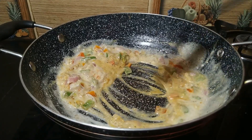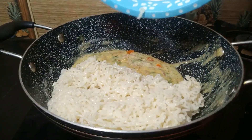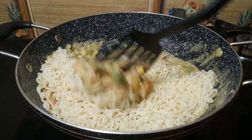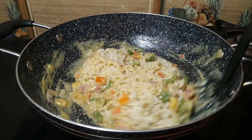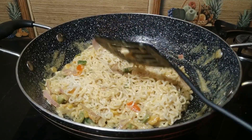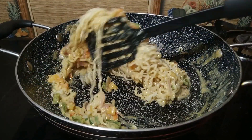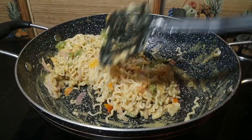We are ready to boil it and mix the sauce well. With this, we have made a very tasty, easy, and creamy Maggi.